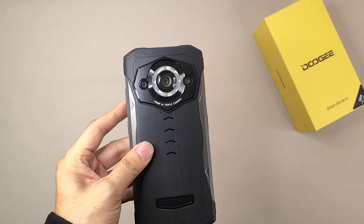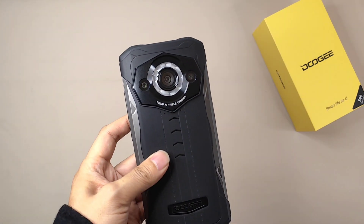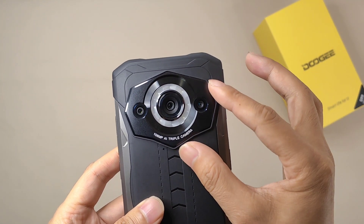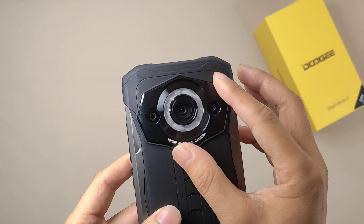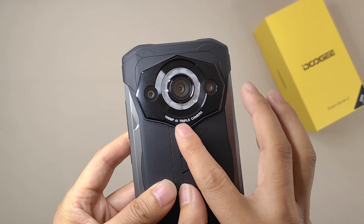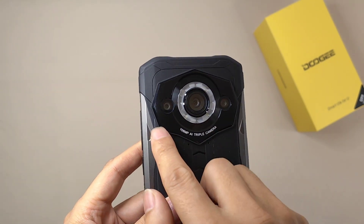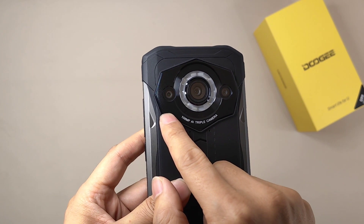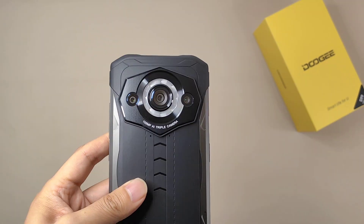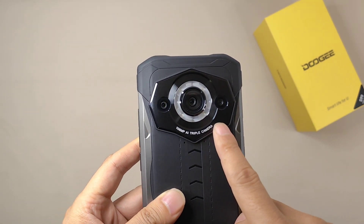Next I'm going to talk about the specifications. They have clearly enhanced the camera this time. For the camera part, they use a triple rear camera system. The main one is a 108-megapixel main camera. The second camera is an improved 64-megapixel night vision camera, and the third is a 16-megapixel macro lens. The main camera uses a Samsung S5KH sensor chip.